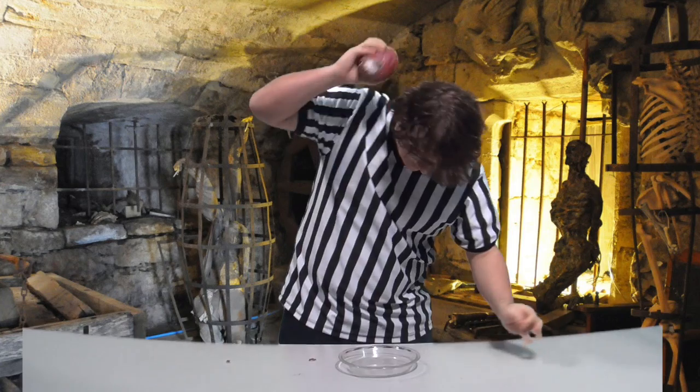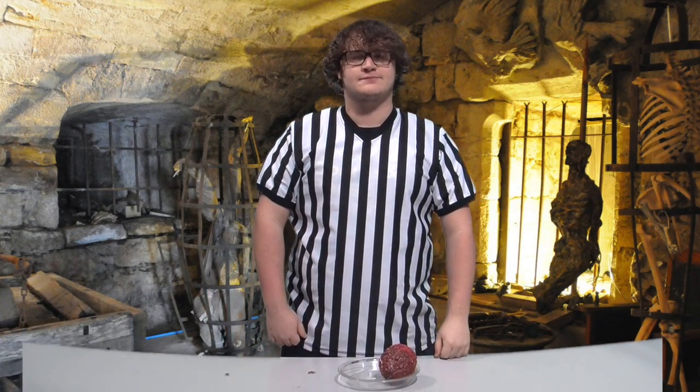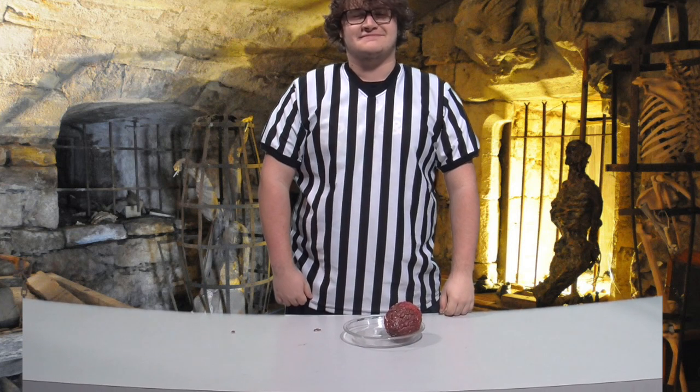First things first, you want to just... BAM! Omelette. Mmm, something smells good!